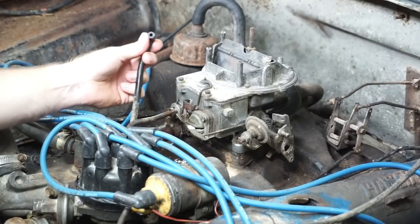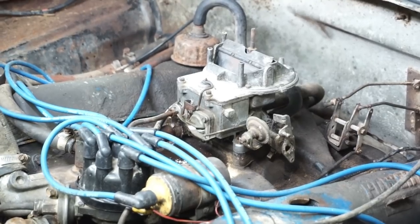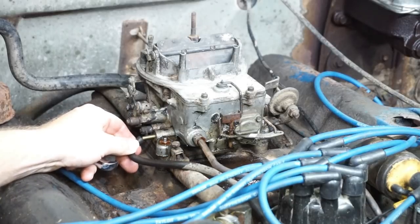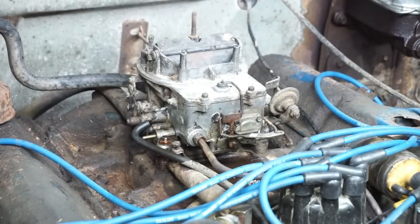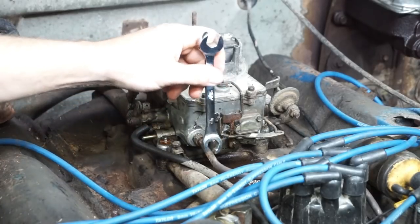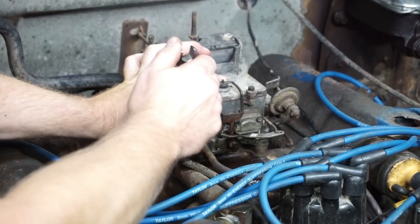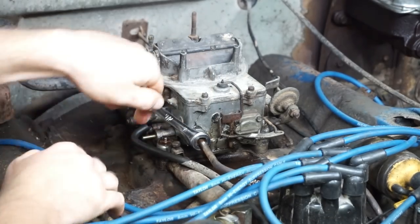I'll switch camera angles since most of the stuff is on this side. Here's the vacuum hose that goes to the distributor for timing advance. To break this flare nut loose is a great time to break out those flare tubing wrenches your dad gave you that you never found a use for. Let's see if this PB Blast helped — oh man, it's kind of rounded off, but this might actually move.